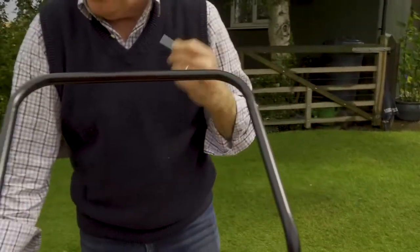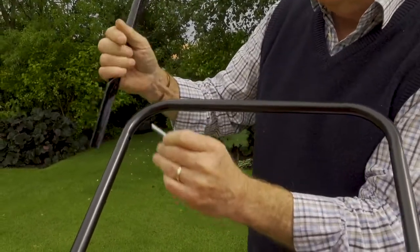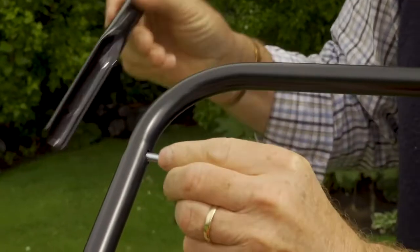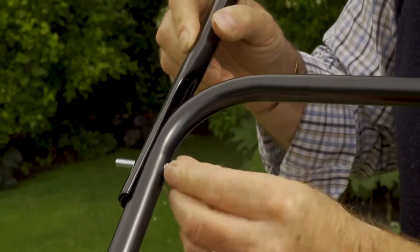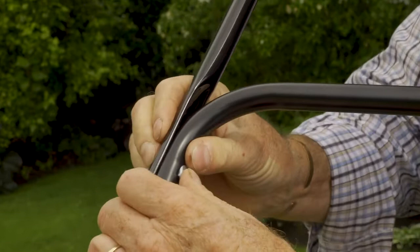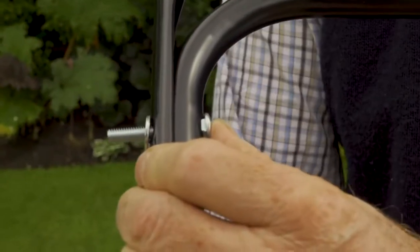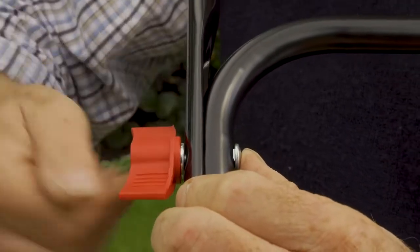I'm going to take it apart, hold this piece of steel here, and put the bolt without the washer through from the inside. The square will hold it so that it's held nice and tight. We can then put the washer back on.